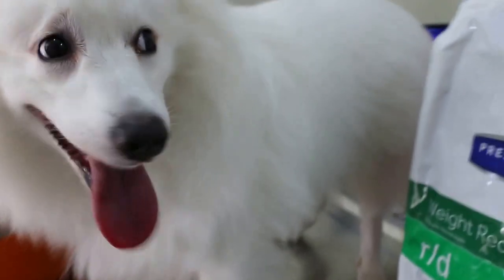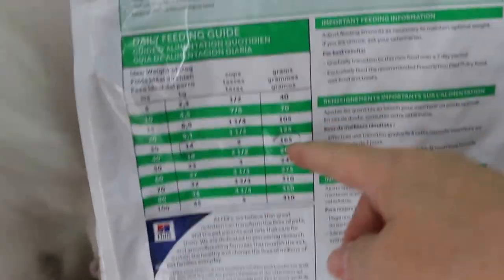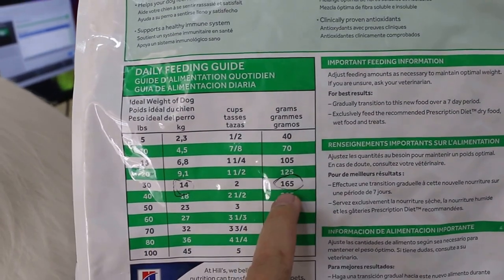Okay, this Japanese Spitz, 2 years old, female Spitz — 16.6 kg, is overweight by at least 4 kg. But we will reduce the weight with science R&D. Now, many owners don't know how to use this, but actually there's a weight table. So, for example, if you want 14 kg, then you feed 165 grams.